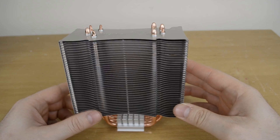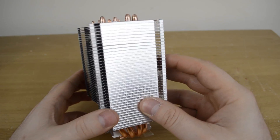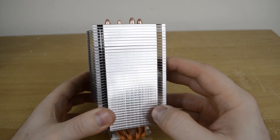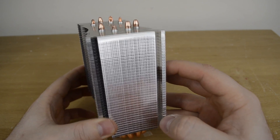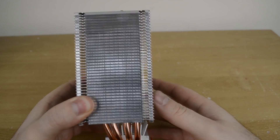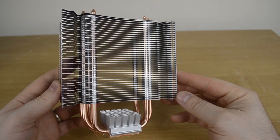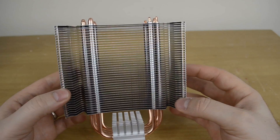For the fin array itself, it is the standard aluminum color. There is nothing too fancy going on there, except this nice side view. As you can see, you actually can't see through it. It is nice and shiny and reflective, which is quite a nice touch to what is a fairly standard heat sink.